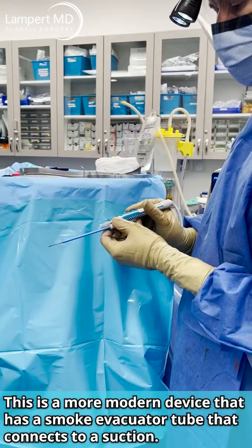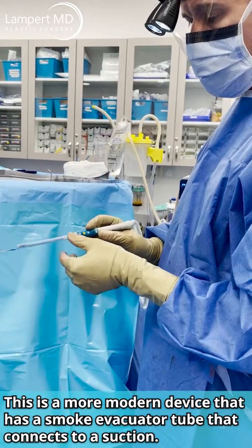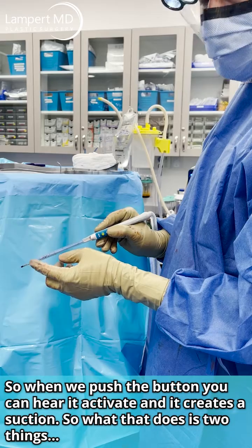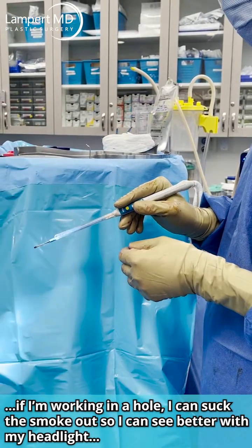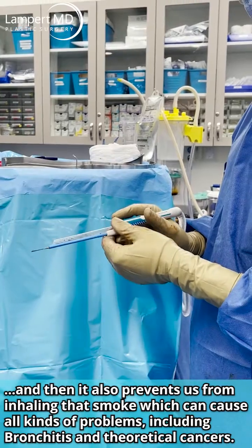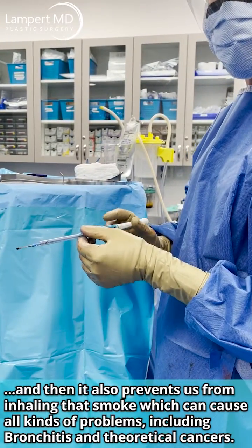This is a more modern device that has a smoke evacuator tube that connects to suction. When we push the button, it activates and creates suction. This does two things: if I'm working in a hole, I can suck the smoke out so I can see better with my headlight, and it also prevents us from inhaling smoke, which can cause bronchitis, theoretical cancers, and that type of thing.